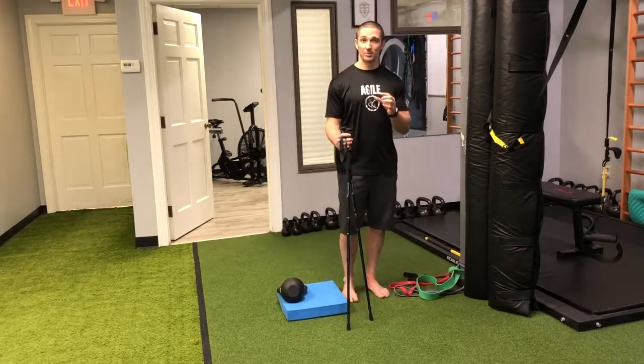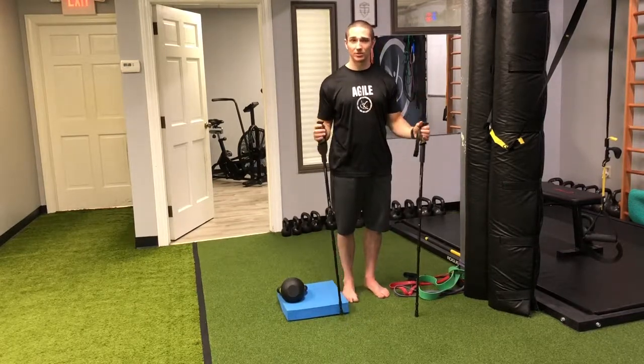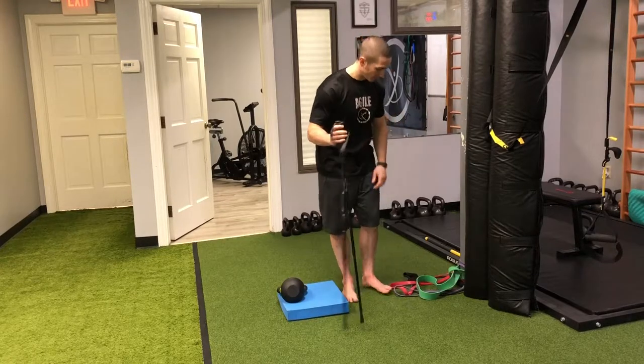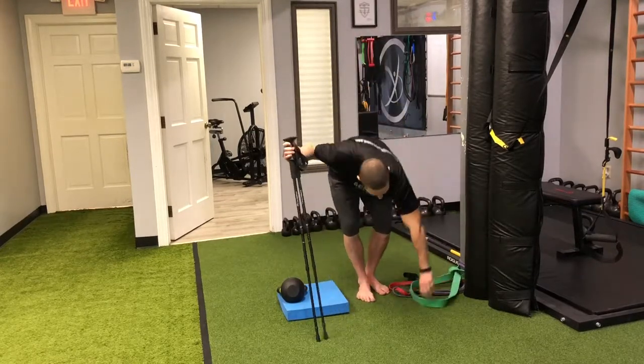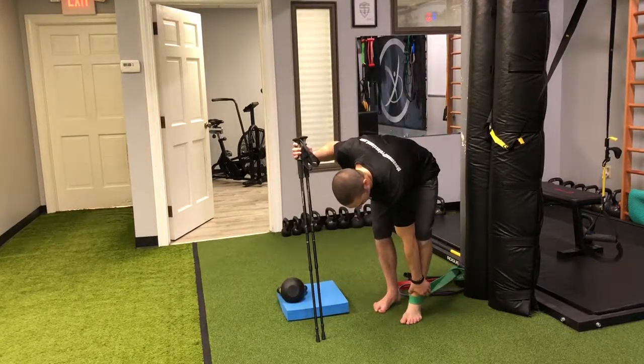The thickness of the band also makes it harder to balance, so you'll want to use some walking sticks or something to hold on to for balance. We'll start by putting the green band right in the ankle crease — where you have the ankle bones.